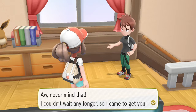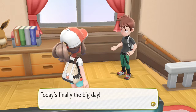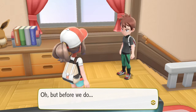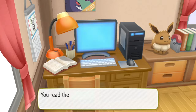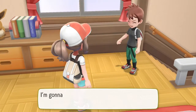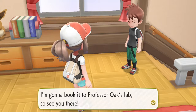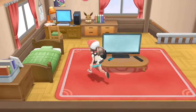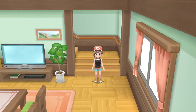I couldn't wait any longer so I came to get you. Today is finally the big day - we're finally going to get our first Pokemon from Professor Oak and become real trainers! I'm down. Okay but before we do - yeah, you read the email? I did. You better have - check your computer if you didn't. I did, we're fine. I'm a good Pokemon player - I checked everything first. I'm actually not the best Pokemon player but I love the series, so we're giving this a fair shot. I'm gonna book it to Professor Oak's lab - see you there. Let's see what they did to Pallet Town. I like the music as well.